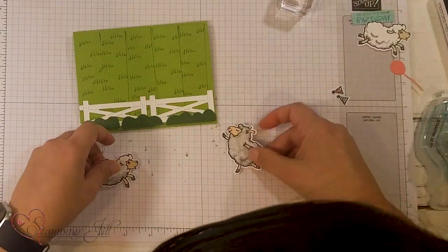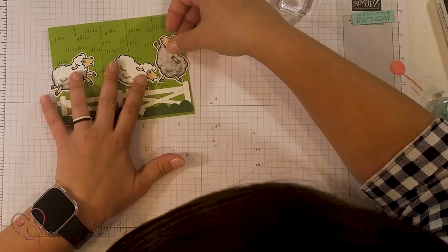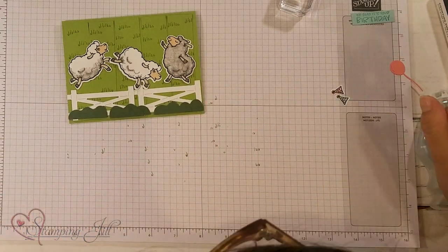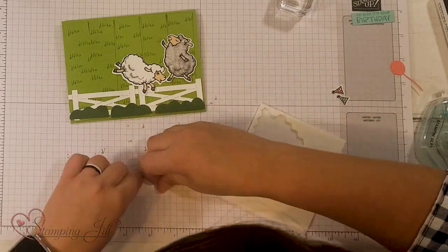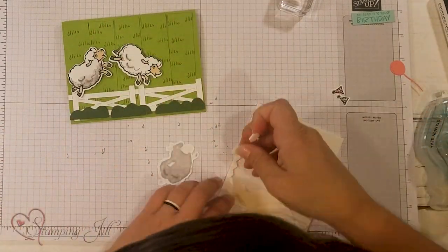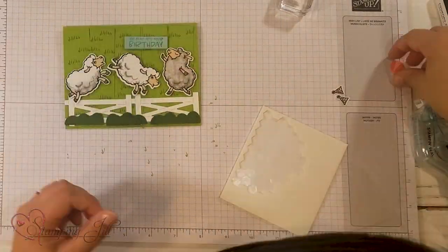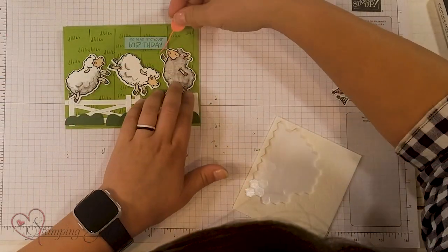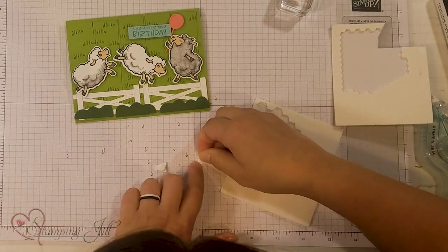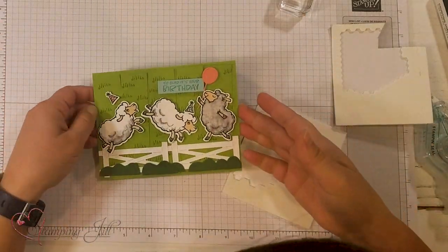Now let's put our cute little sheep on. They have one jumping this way, one jumping this way, and then this guy on the edge over here standing on the fence. I want to use Stampin' Dimensionals and pop them up. This one looks like he's singing — so glad it's your birthday! We'll pop up our saying here and then give him a balloon to hold. And we can't forget our party hats — I'm going to use mini Stampin' Dimensionals for these. The blue one goes right on his head and the pink one is kind of falling off as they're jumping.